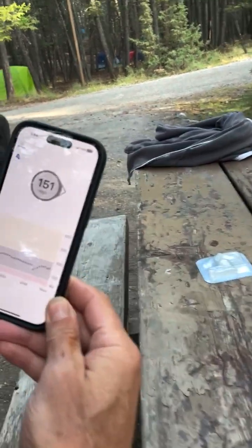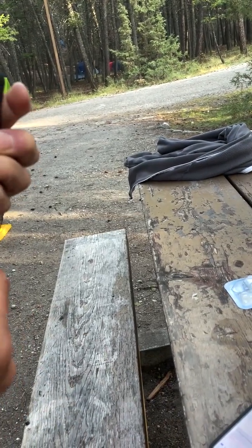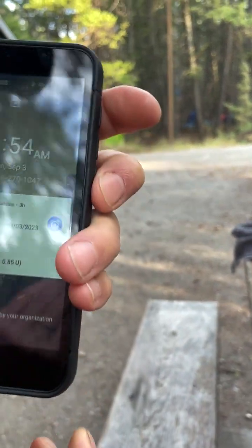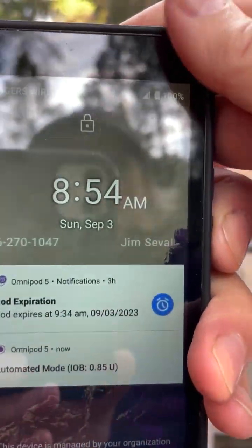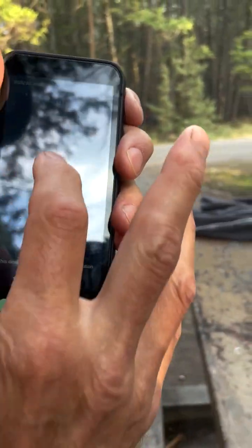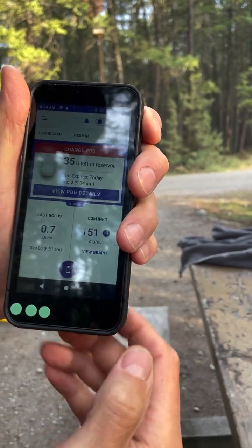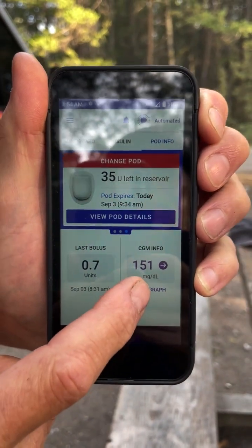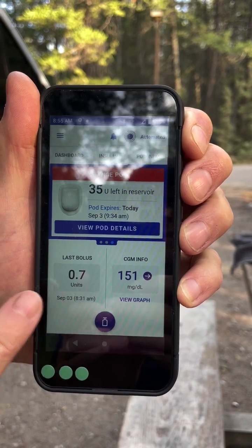The way this works is the Dexcom is hooked up to my phone, but this is my PDM for my Omnipod. Let me just push in my code and it will show me — it reads my CGM value off my phone. So I'm at 151. I have 0.7 units on board.